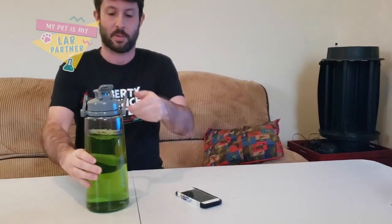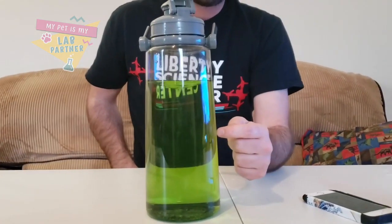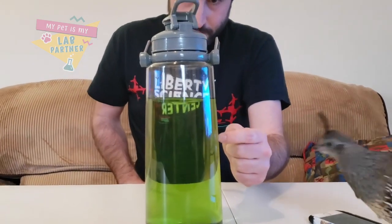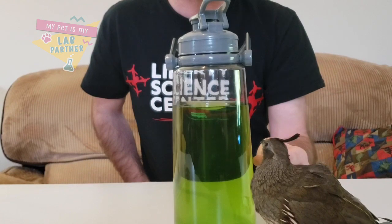So let's see what happens when I stop — you can see that we have a little funnel in there. I'm not sure if you could see it too well at home, but there is a little tornado inside our jar.